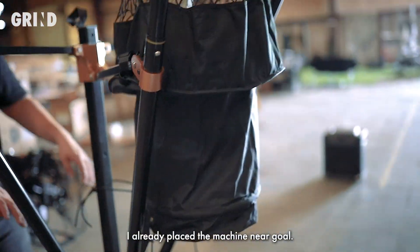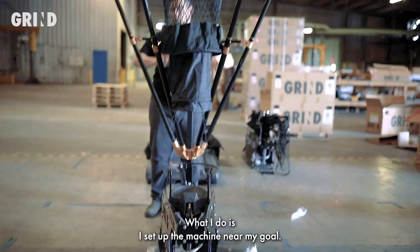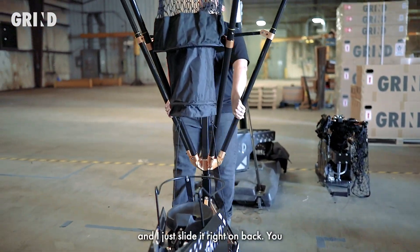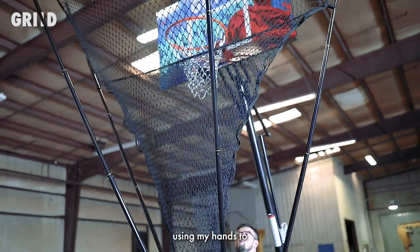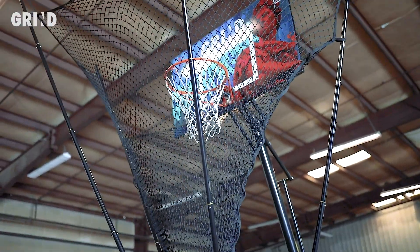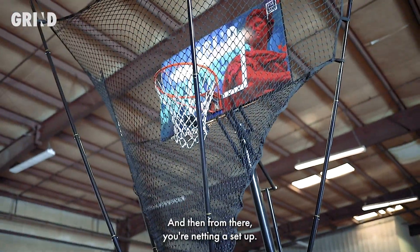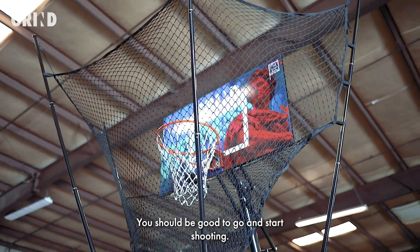Make sure everything looks good, and now the machine should be ready to shoot. I already placed the machine near a goal. I set up the machine near my goal, then grab the rear poles and slide it right on back, using my hands to place the net into the position that I want. And from there, your netting is set up — you should be good to go and start shooting.